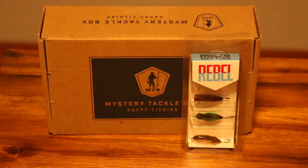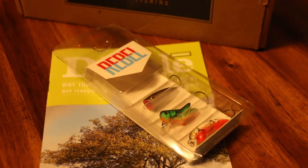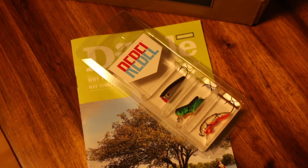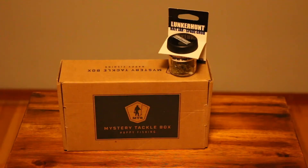The first bait in the box is from Rebel Lures — these are called Micro Critters. They're great for getting kids started fishing, especially for panfish like crappie, bluegill, and other sunfish. The hooks are barbless and they're maybe about an inch to an inch and a half. The package includes one topwater lure and two imitations — an insect and a crawfish, like a grasshopper or cricket — and they are actual crankbaits.